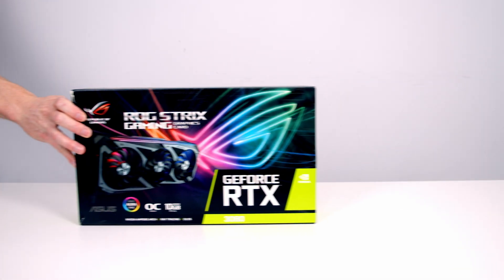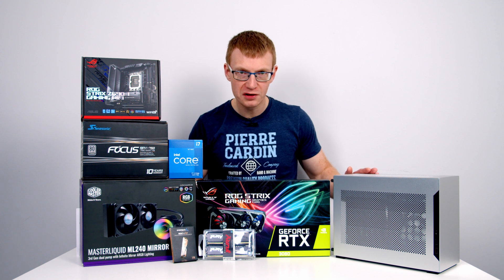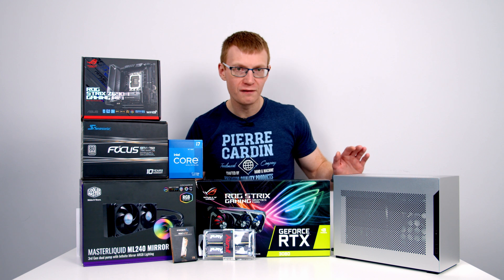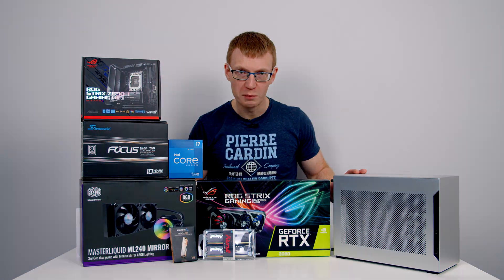For the graphics card I'm going to be using the ROG Strix RTX 3080. Yes, the GPU box is actually bigger than the case, but I've checked the specs and it should fit with a few millimetres to spare. In fact, this case has a really cool feature that makes mounting large graphics cards that little bit easier — we'll see how we get on with it. So let's go ahead and get started with the build.